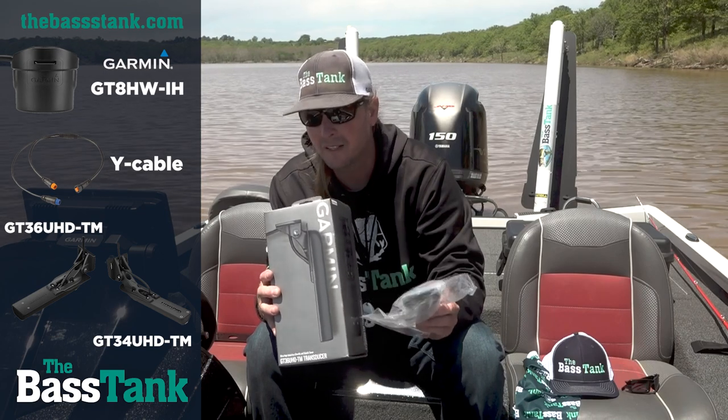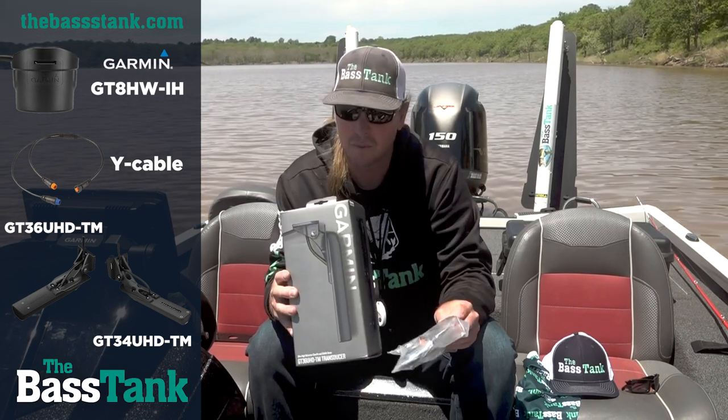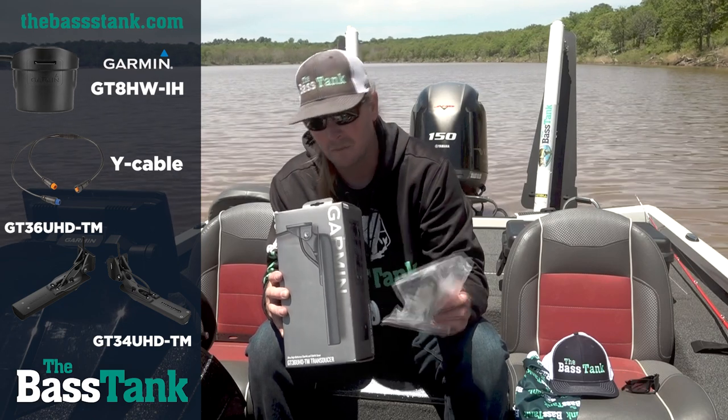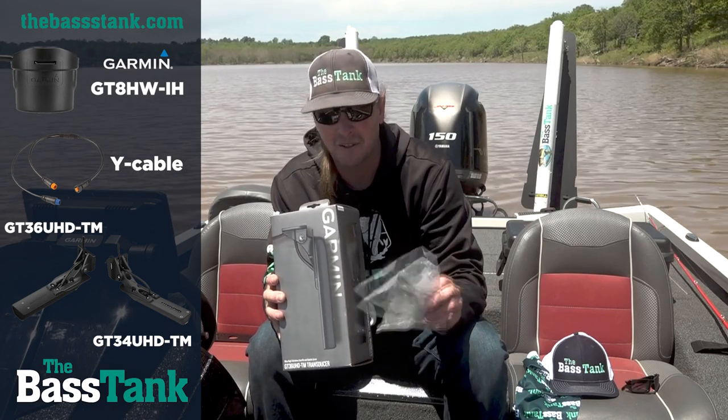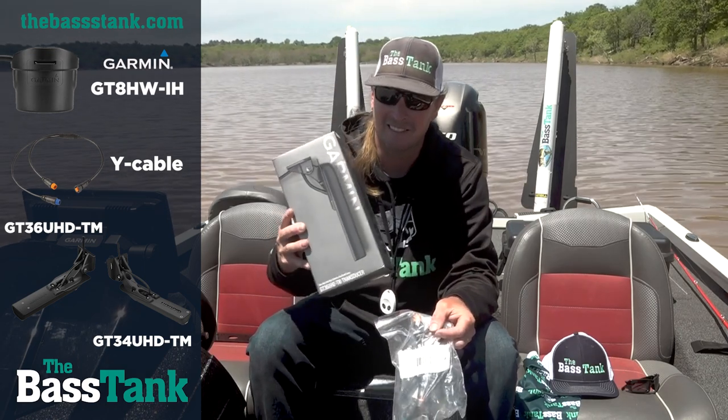I hope that clears up some things. If you're wanting to keep your depth on plane, this is the way to do it if you're running Garmin. We've got all this stuff in stock — it's on our website. Jump on dbastank.com and get them ordered. Thanks, guys.